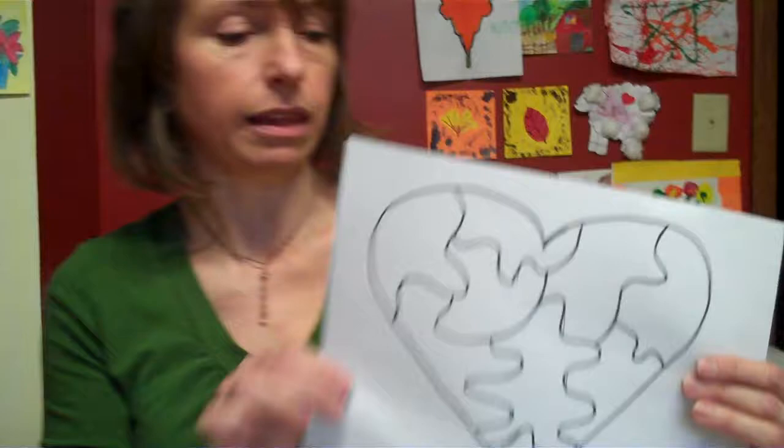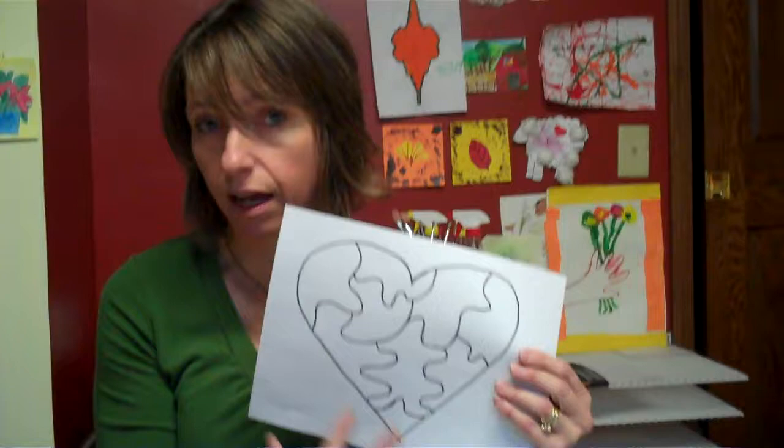The first step is you're going to pick an object or an animal to make a collage of. Specifically, you're going to want something that has pieces of the whole. If you pick something like a heart, it doesn't have pieces — unless you do something like this, where I made a heart and then put puzzle pieces inside of it. So if something you truly love does not have pieces of the whole, you could create pieces inside of it. So that's an idea.